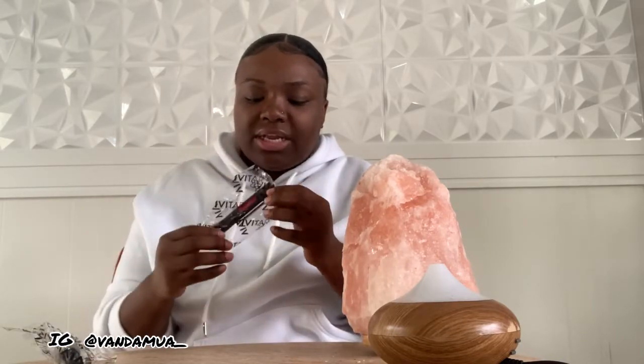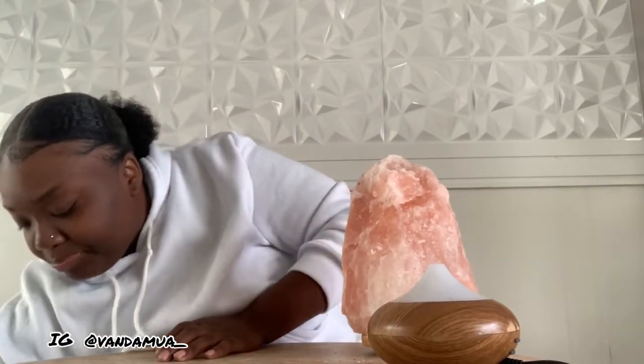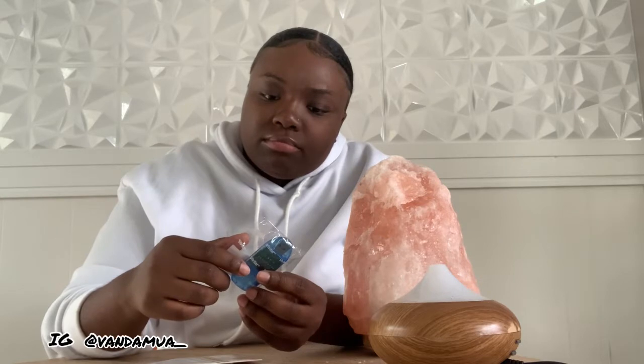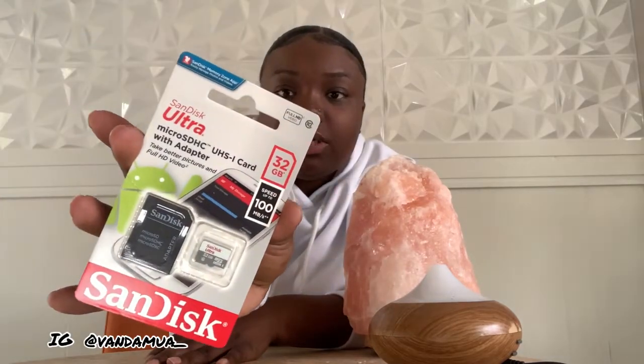It also comes with a pin — I don't know what this is, somebody in the comments tell me. It's a little corn thing, I don't know. It also comes with an SD card where I can save my videos. I actually need that because my computer and phone are full of videos. It's a microchip and SD card but it's only 32 gigabytes, not 64 or anything like that, but that's okay.